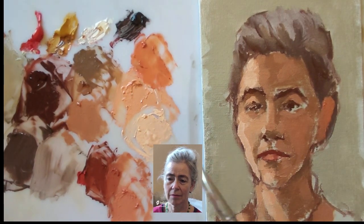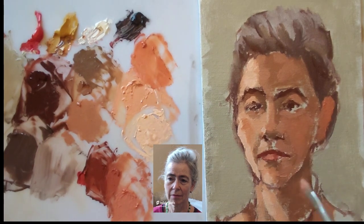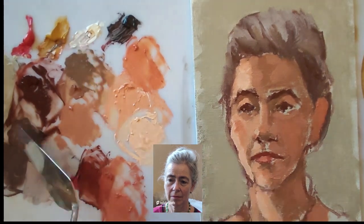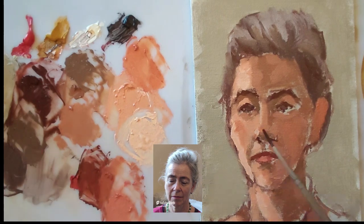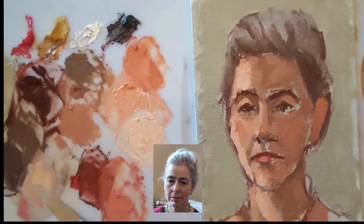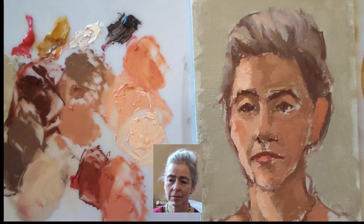To balance that, I want some warmer mid-tone for the ear, the cheek, and the tip of the nose — again developed from the light warm skin tone. Finally, just a little bit of work on the eyes: I've made a slightly cooler mid-tone for the lower part of the irises, and I'm adding a little bit more warm light or highlight to the top of the hair.